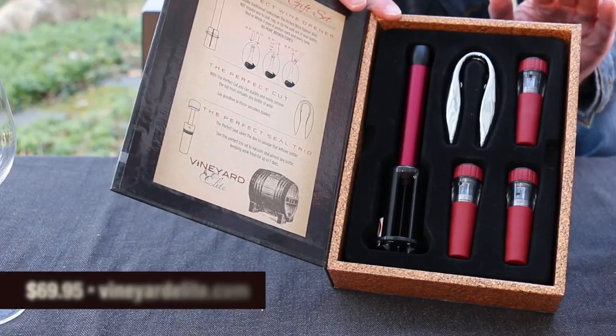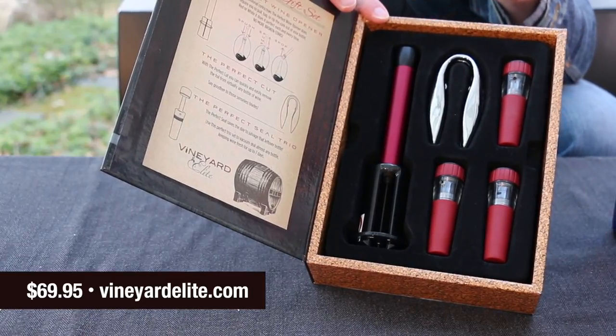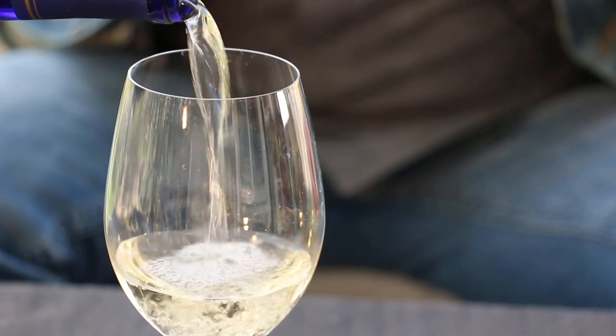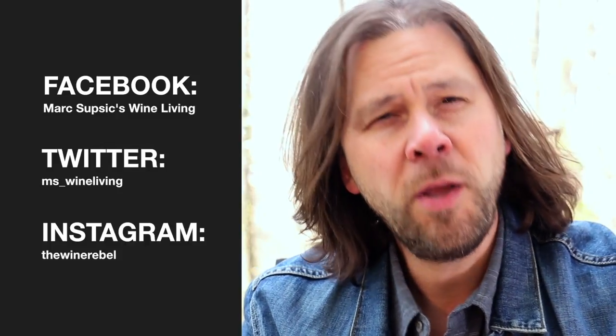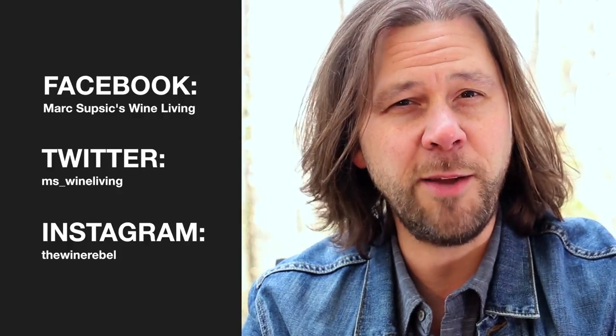The good news is that Vineyard Elite does offer a 30-day money-back guarantee, so if for any reason this is not working for you, you can return it. The kit sells for $69.95, so if you're interested, I'll put the link up here and you can go to vineyardelite.com. Thanks so much for joining me once again, thanks for hanging out and checking out this cool new product. If you like what I'm doing here, please like this video, share it with your friends, and don't forget to subscribe to the YouTube channel so you get regular updates whenever I make a new video. Thanks so much for watching. Take care of yourselves. Cheers.